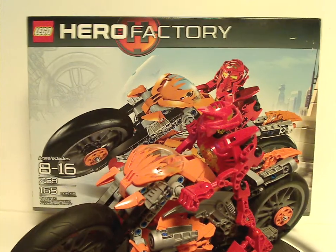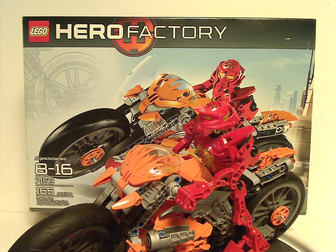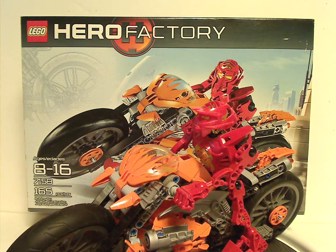And now onto the final verdict on this set. Overall I think it's a quite cool set from the time — kind of big enough for the price, though the piece count may be a bit questionable for the price point. But at least you get some exclusive color pieces good for your MOCing, and also a unique build to it, even though you can also modify it to be Stormer's of course.